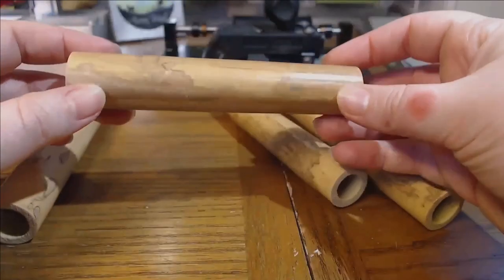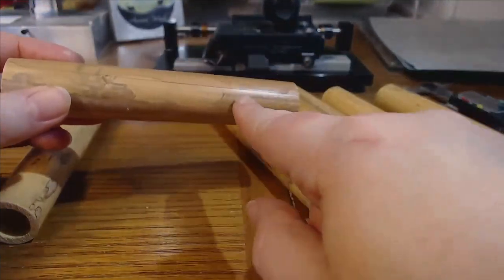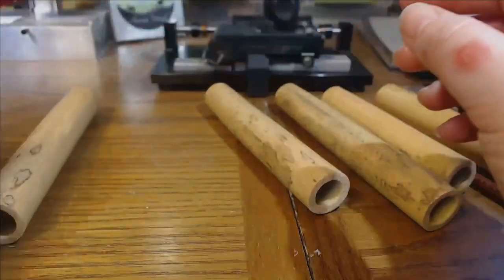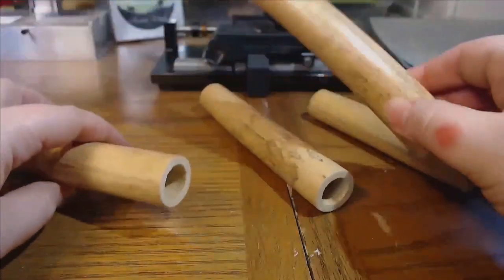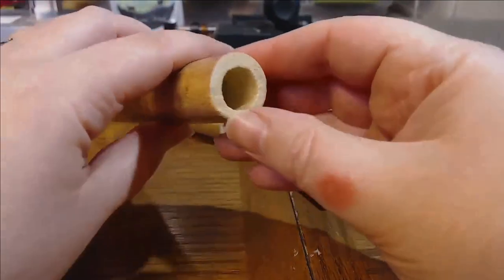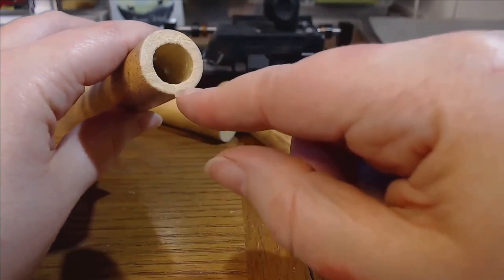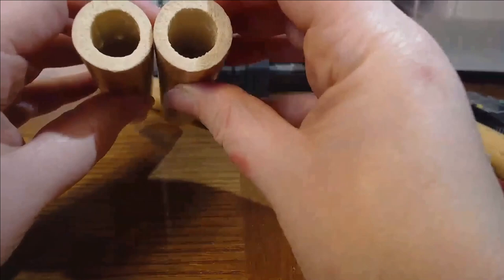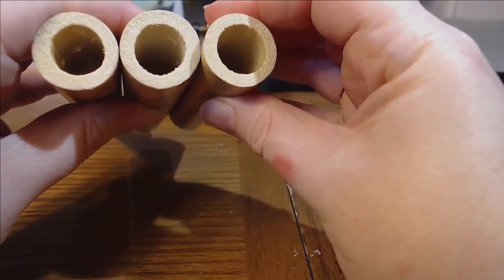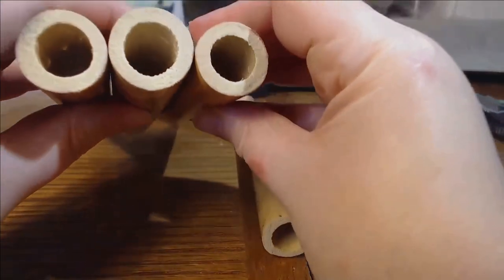Next, you want to visually examine the tubes. This one I wouldn't use because it's cracked and there's a lot of variation in the bark. Most of these look pretty good. I'm looking at the symmetry of the wall thickness — it's thicker at the top or bottom, so I might not choose that one. The one on the right is more symmetrical. I'm just comparing the walls to each other and those two look pretty good.